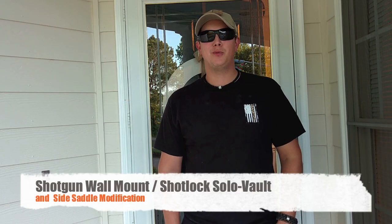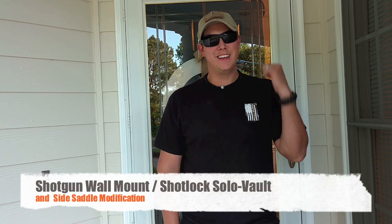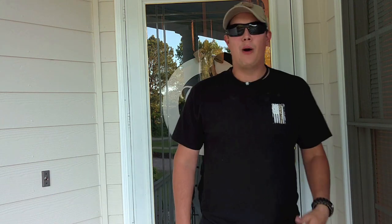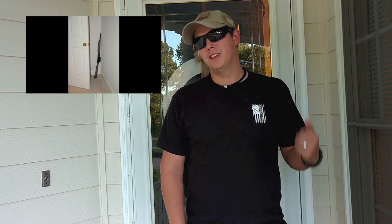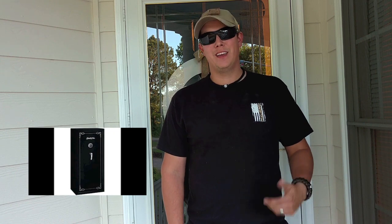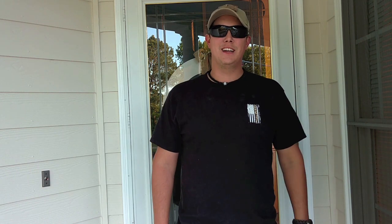Let's talk about the best way to store your defensive shotgun in your home. At some point we all struggle with this decision - I want to have my shotgun ready if someone's breaking into my house, but I also want it locked up so my kids can't get to it. Unfortunately most of us end up doing one or the other: either leaning it up against the wall behind the door, or locking it up in the safe where we can't easily get to it.